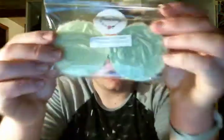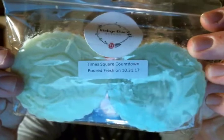The last four pack I got is Times Square Countdown, which is strawberry, green apple, and champagne. I don't love this — I don't think I like champagne scents because there are a couple I'm just not a fan of, and this is one of them. I can definitely pick up the green apple, the strawberry, and the champagne, but it just doesn't do anything for me. It doesn't smell crazy, it's just there.